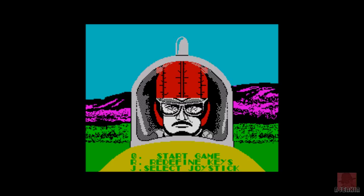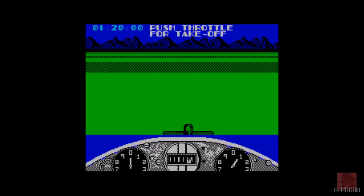You control a stunt plane and you must avoid other planes, race against the clock, and get through a single checkpoint. Collisions cost you time. Collide too much and you will crash straight off the course, and you will also crash.